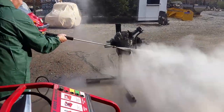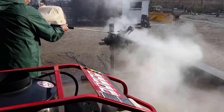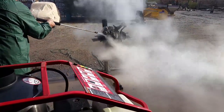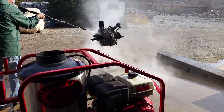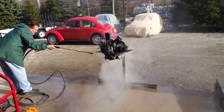Hey guys, Chris again from ClassicVWBugs.com. In this short video I'm showing you we are steam blasting a motor. As you can see we have a power washer with steam. It's really great to get the gunk off the motor, the block, and really start cleaning things up before you either rebuild it, repaint it, or engine detail it — whatever you'd like to do.